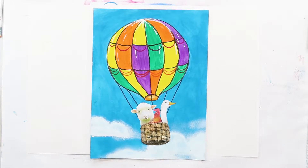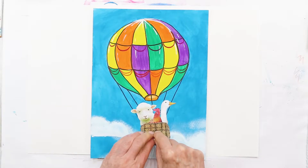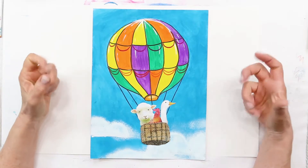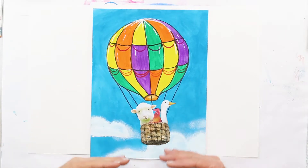I've got a cute story about this one. I've got some animals that are taking flight in our little balloon. The very first hot air balloon was invented and flown in 1783 in France, and that was a very long time ago. Guess who the passengers were — they were not humans. They had a duck, a rooster, and a sheep, and that's a true story.